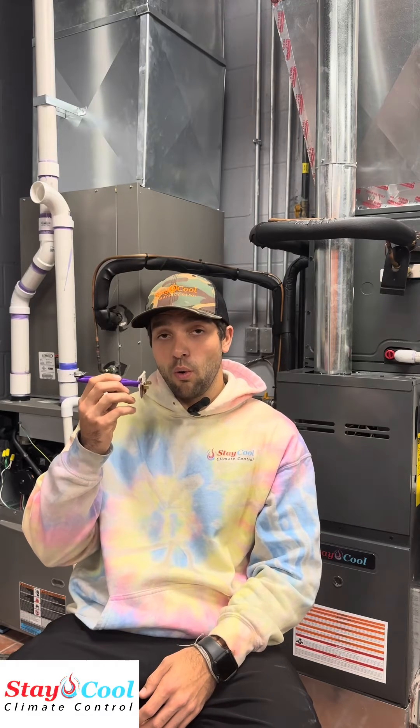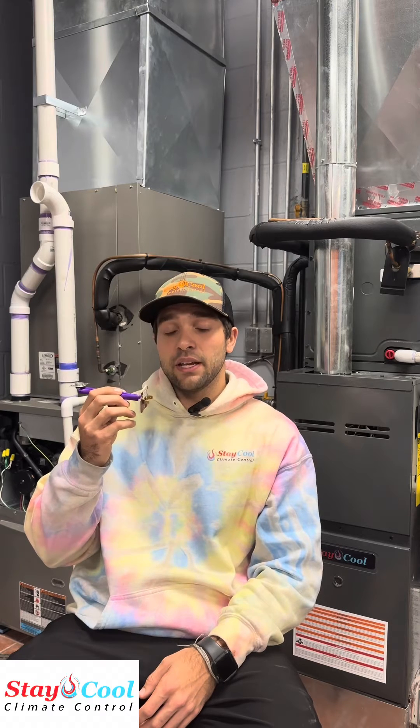So if your furnace is experiencing short cycling — where it runs, then kicks off repeatedly — you may have a faulty limit switch, or the limit switch may be doing exactly what it's supposed to be doing and you have an issue with airflow, your blower motor, your heat exchanger, or other things that could be tripping the limit itself.